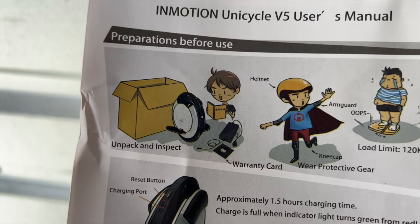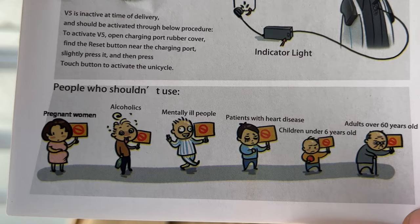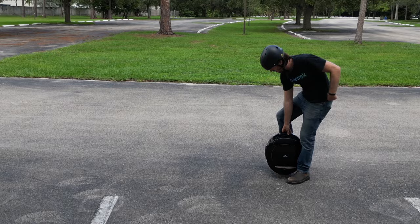Can we all just take a moment to appreciate the cultural differences that go into the instruction manual too? Aside from the casual fat shaming, there are some doozies in there, such as being off limits to alcoholics and anyone who's been committed, but I'm just going to leave the rest of that alone.